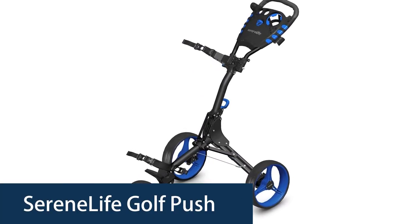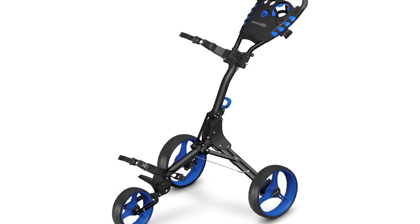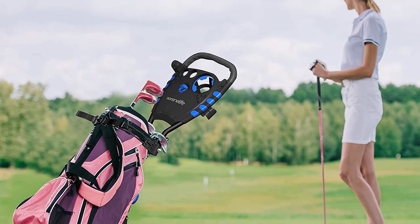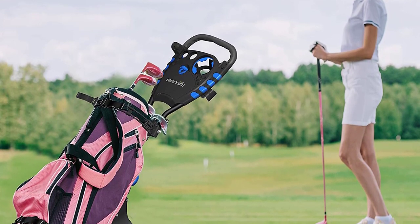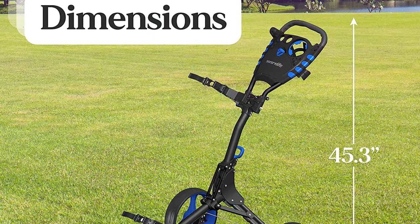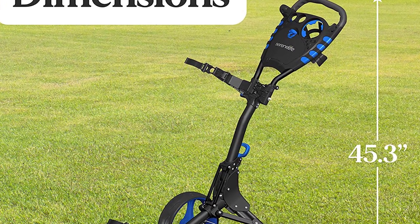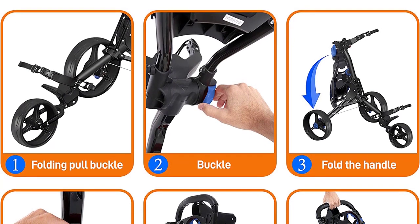Number 3: SerrenLife Golf Push Cart. The SerrenLife Golf Push Cart is designed for all the golfers who want to walk the golf course. This three-wheel cart is lightweight and durable, and can be folded for easy transport. The adjustable handle is a removable telescopic height ranging from 30 inches to 36 inches. The weight of the bag is supported by the wheels, and the material of the bag is waterproof, with air-filled wheels.